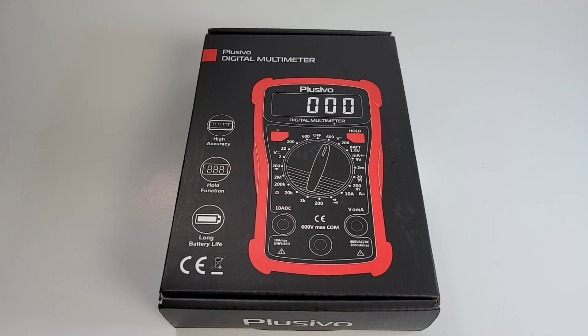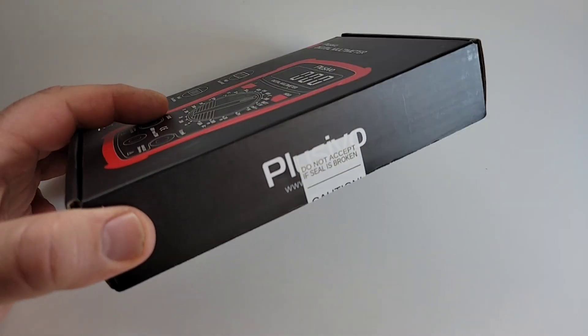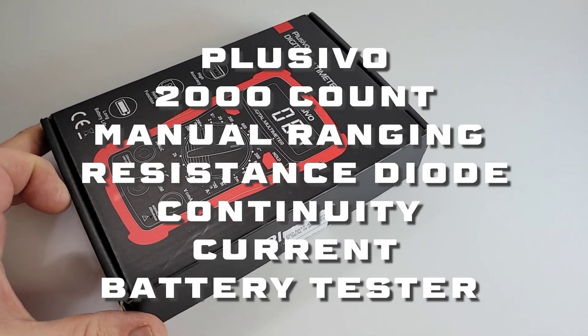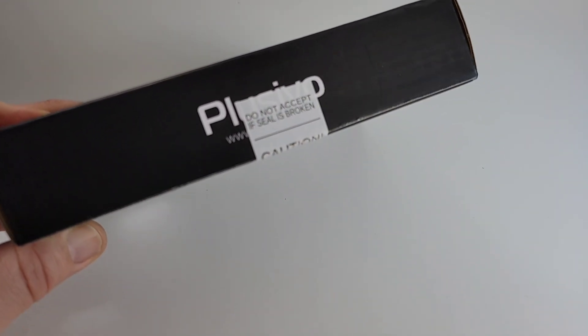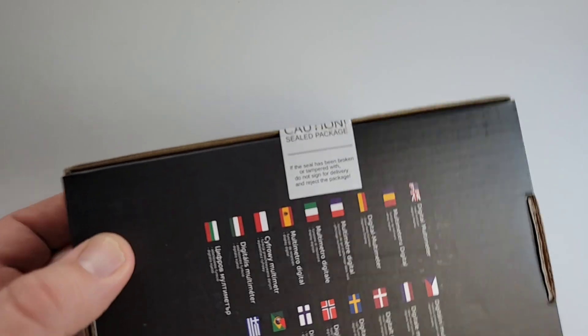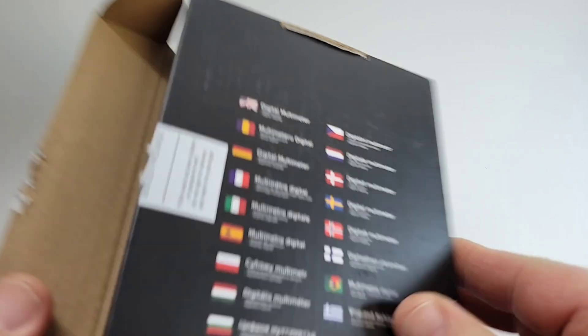I got this on Amazon for about 14 bucks Canadian, and this has thousands of reviews — that's what caught my eye. I thought, well, that many people are liking it, is it something worth looking at? We'll soon find out. It actually comes with a seal — I do not accept a seal that's broken. You don't see this too often in the cheapo zone, but that's usually a good sign. Let's break that seal.